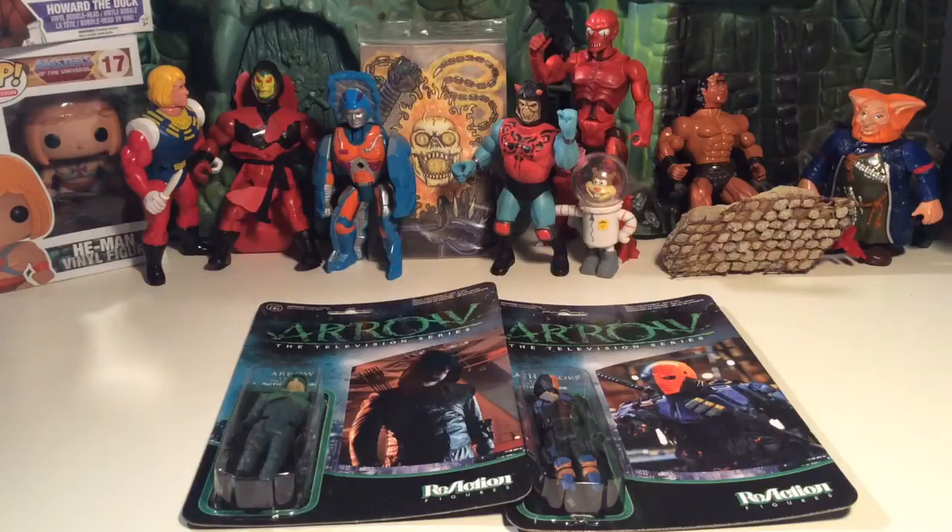Howdy y'all. I guess I'd like to call this my poser pickup of the week, because I'm not the biggest Arrow TV show fan or anything like that. I think I tried to watch an episode once and it just seemed like a show with a lot of really good-looking people in it.